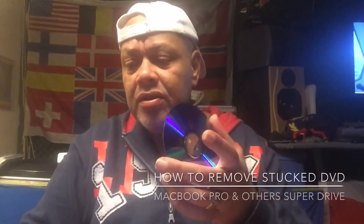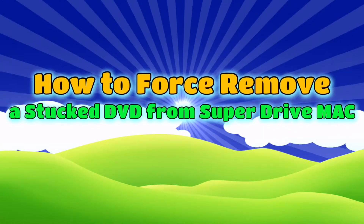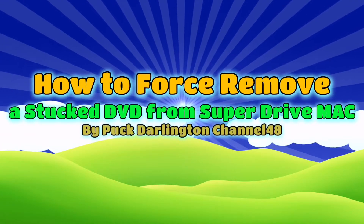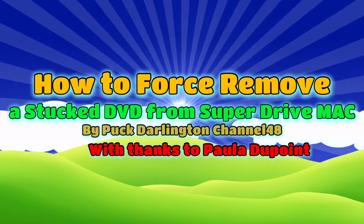Hello YouTube, how are you doing? So you put a DVD into your MacBook and you cannot get it out anymore. The thing is stuck and every time you boot your machine you're pressing the eject key hoping it's going to come out, but it does not. And the worst thing in my case is that the DVD is also not showing any information.